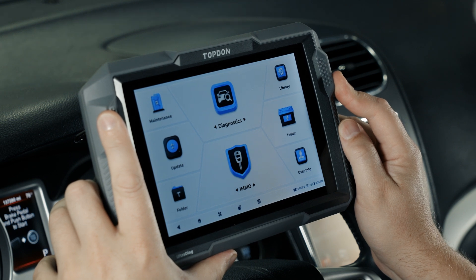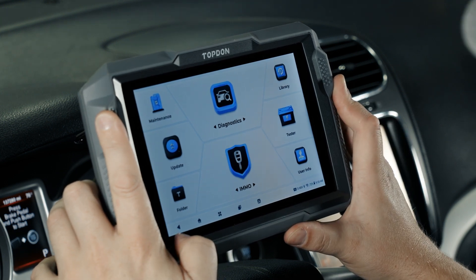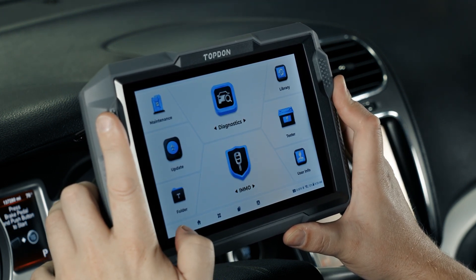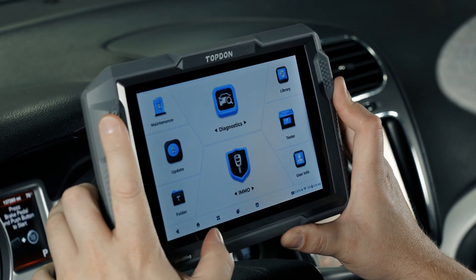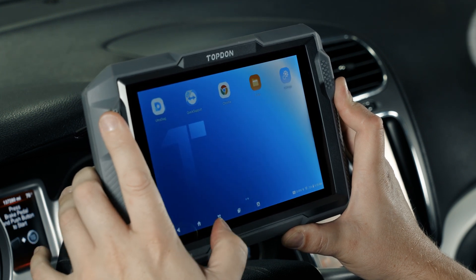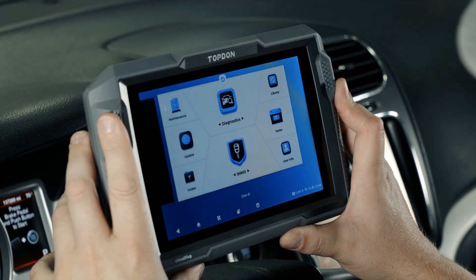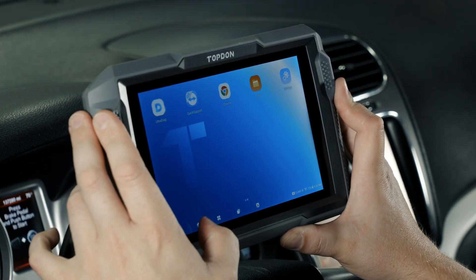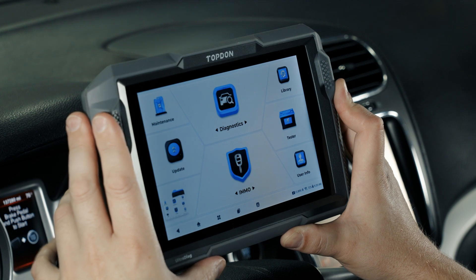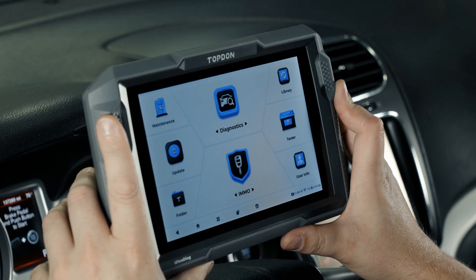Now we're on the vehicle and we're going to walk you through all the menus on the tool so you can get familiar and comfortable with everything. Starting at the very bottom of the screen, we have a back arrow, a home button, and a button that takes us back to the Android menu. We also have a close app swipe, a screenshot button on the bottom, and the hard-keyed button in the top right for screenshots — so multiple options there.